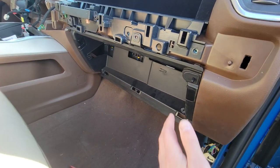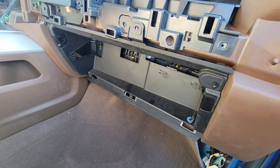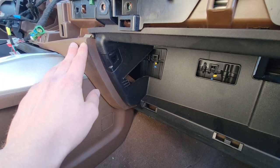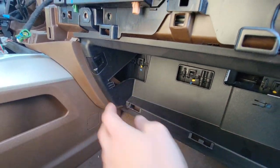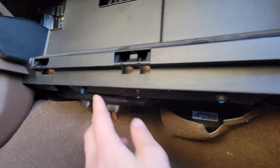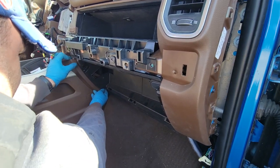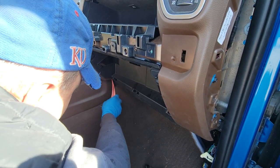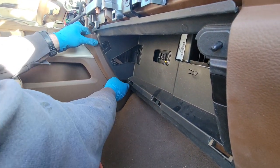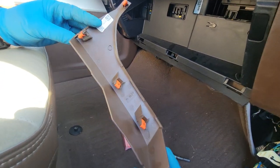You actually have to remove this lower piece — there are some screws on the bottom. Once you take this out, you need to pop out this little corner; it's on clips. Then you take this out, and the screws are right here — two screws. Just pull that towards the back of the car; it's on clips. These are 7mm.